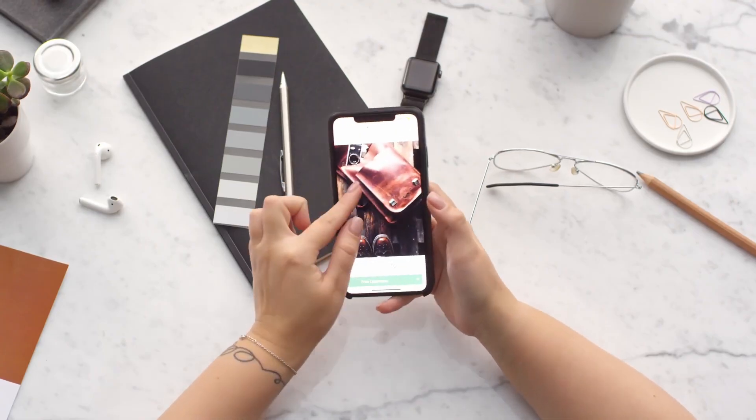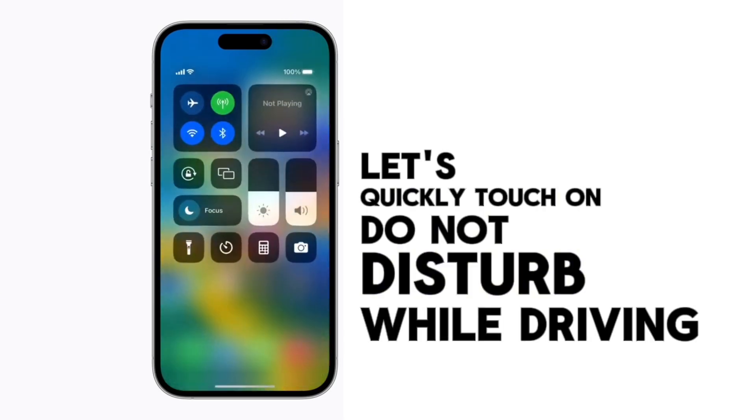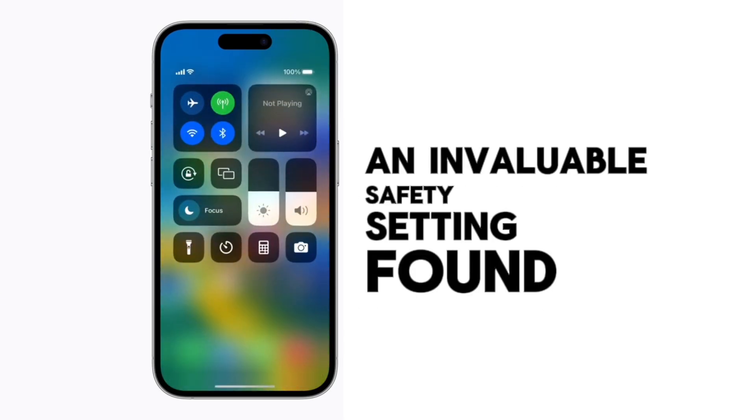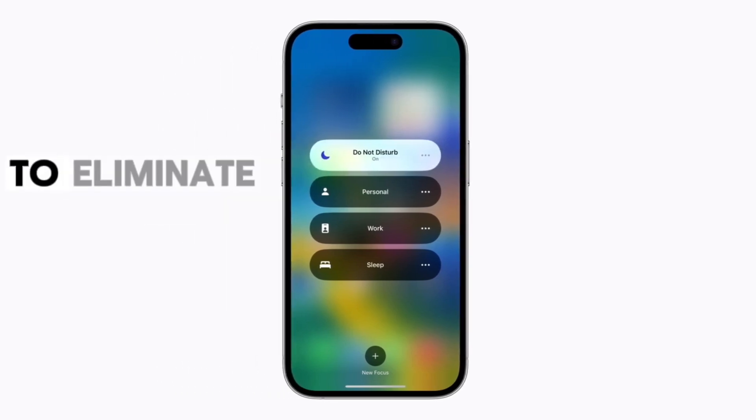Let's quickly touch on Do Not Disturb While Driving, an invaluable safety setting found in Settings > Focus. Activate this so calls and notifications are muted when your iPhone senses vehicle movement, eliminating dangerous distractions. You can also configure auto-reply messages to callers so they know you're on the road.